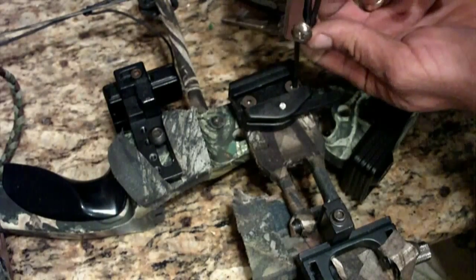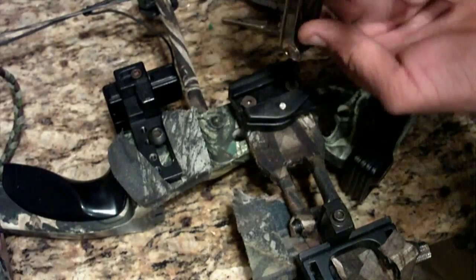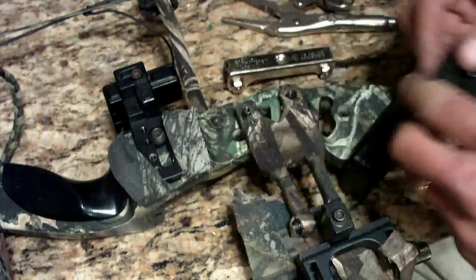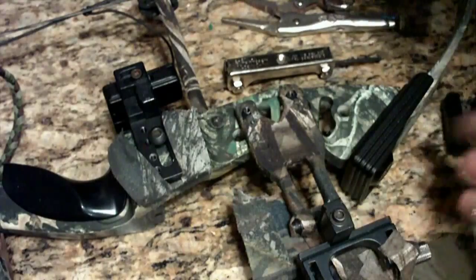I've decided to come in here and take my quiver holder off. I'm going to put the bow aside for right this moment.